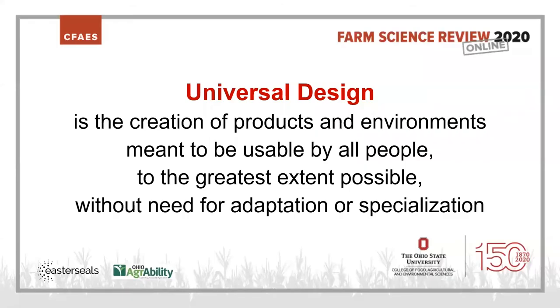Think about safe lifting even for lightweight things — you can still give your back a hard twist picking something light off the floor. Nose and toes, remember that. Next, we're going to talk about universal design: the creation of products and environments meant to be usable by all people to the greatest extent possible without need for adaptation or specialization.